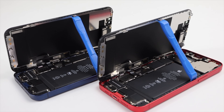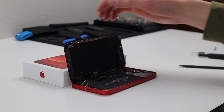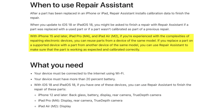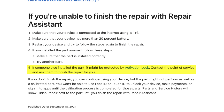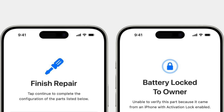Some people have asked: is this new part-swapping feature available for older iPhone models? Only the iPhone 15 and later, iPad Pro M4, and iPad Air M2 support the reuse of parts from another device — with a catch. The part must not come from an activation-locked device, or this new Repair Assistant won't allow you to pair the part.